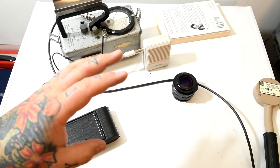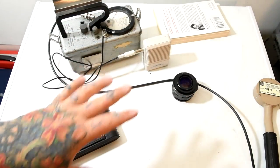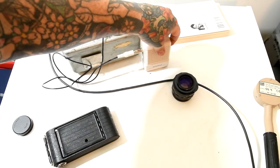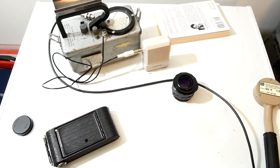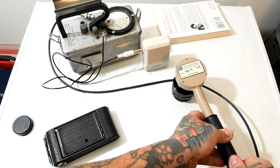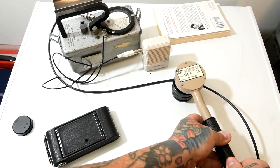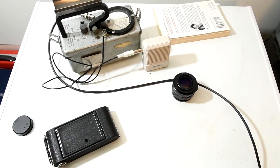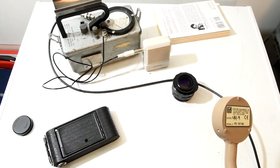The noise you're about to hear is going to be loud and obnoxious from the Geiger counter going to the speaker. Deal with it. Let's turn it on. So let's test just the lens. The lens is smoking hot — and remember, this is only detecting beta and gamma radiation.